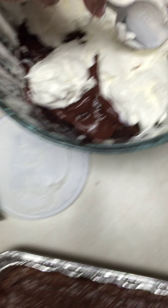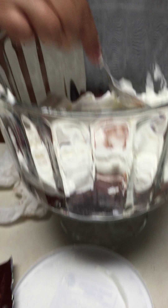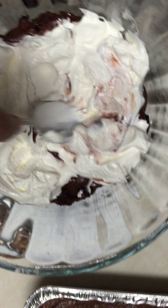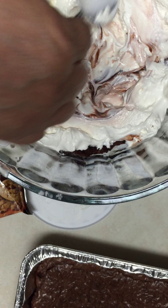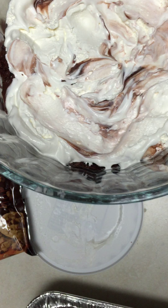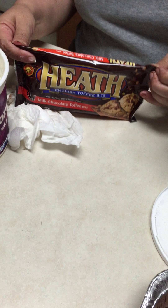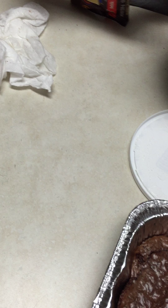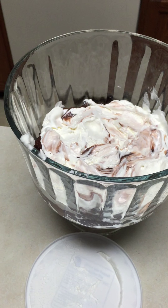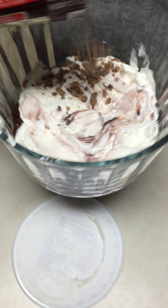Press that down. And then we're ready for our Toffee Crunch. I buy milk chocolate Toffee Crunch. Sprinkle a little bit like this, and you're ready for your next layer.